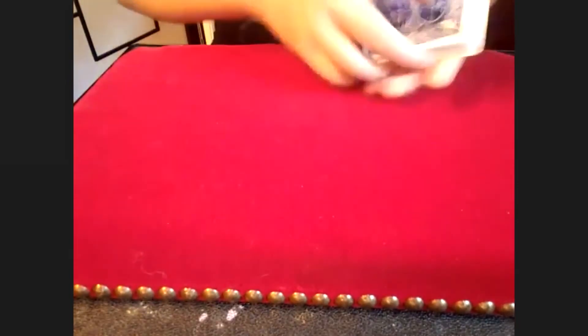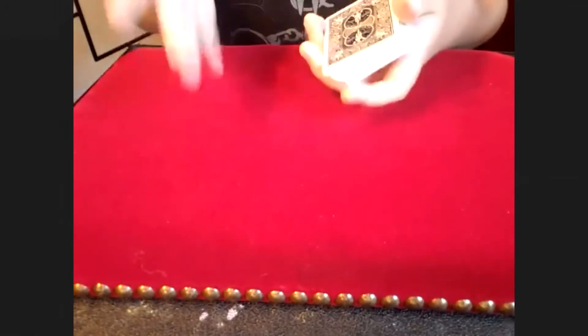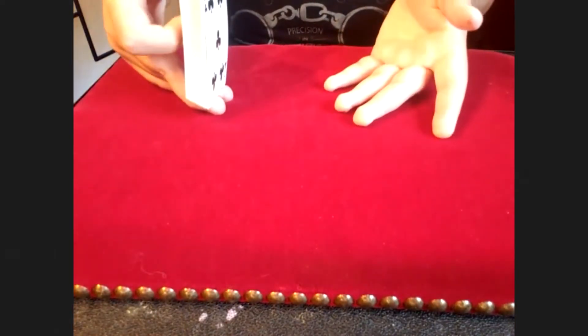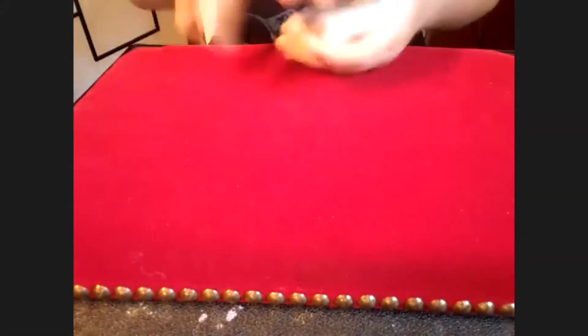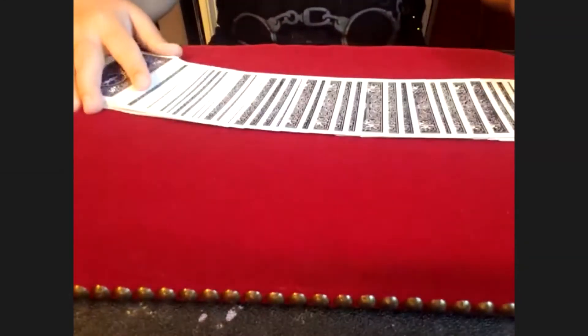It's a regular deck because it is — there's really no setup involved. There are just two things you need to be cautious of. Your audience volunteer can shuffle the deck. If you're performing for a group of people, you can pass the deck around and they can cut the deck a couple of times, shuffle it. And of course it is a free choice.